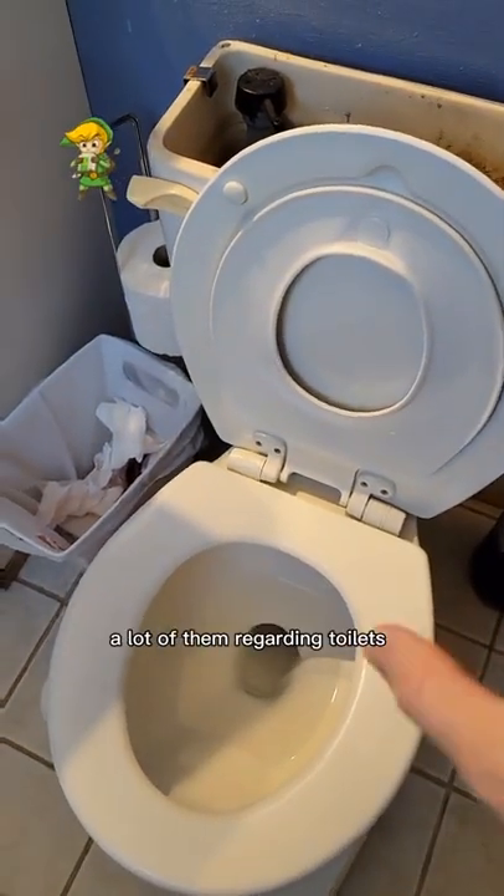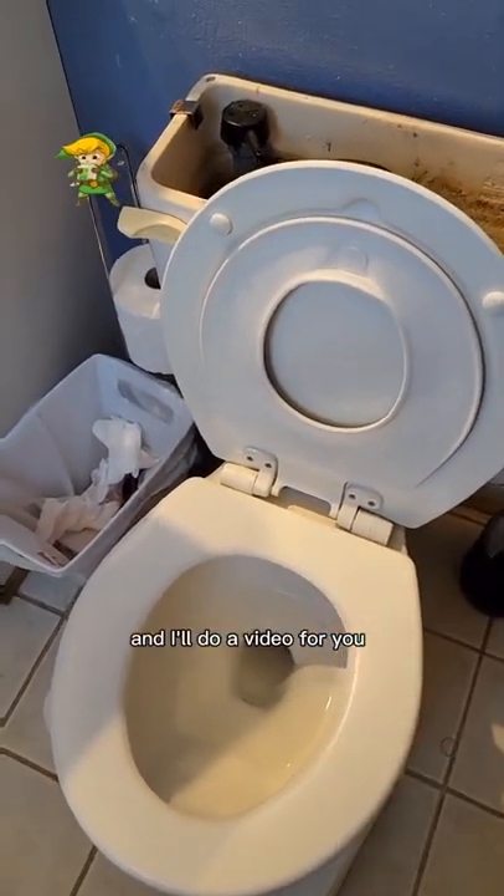If you got any other questions about a toilet, I've got about a thousand different videos, a lot of them regarding toilets. Or leave them in the comments and I'll do a video for you.